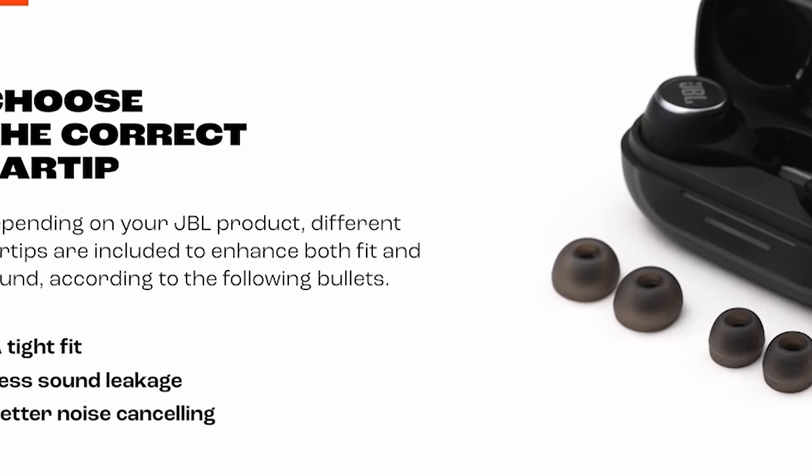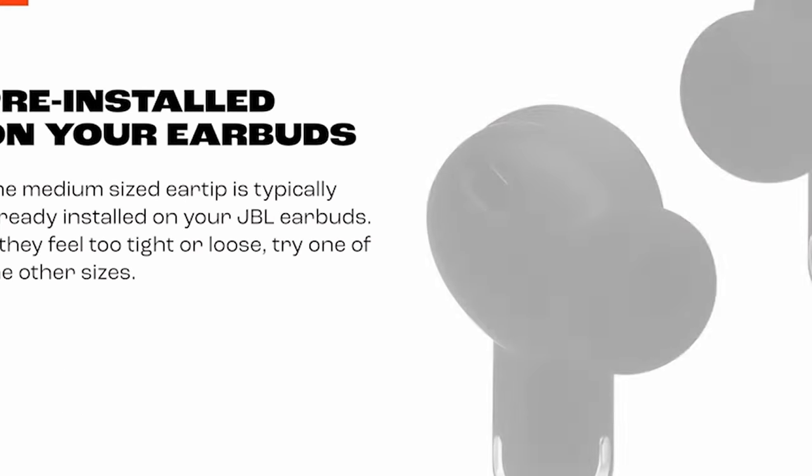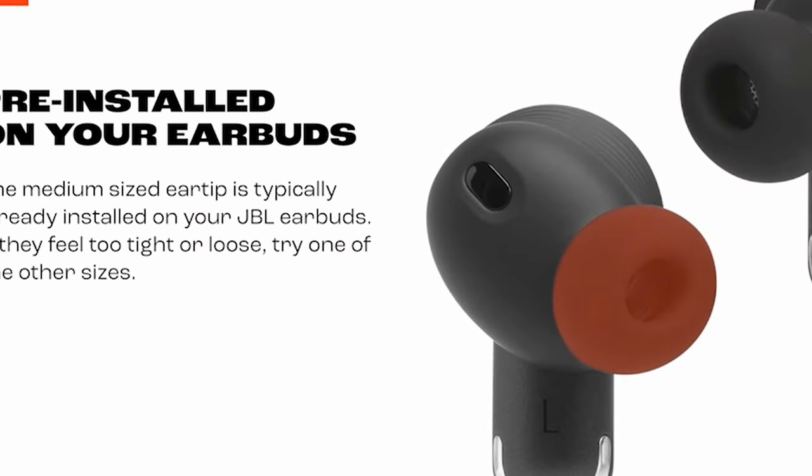For seamless communication, the JBL Tune Buds feature dual microphones, ensuring clear and hands-free calls. With VoiceAware, you can adjust the amount of your own voice you hear, providing personalized listening comfort.